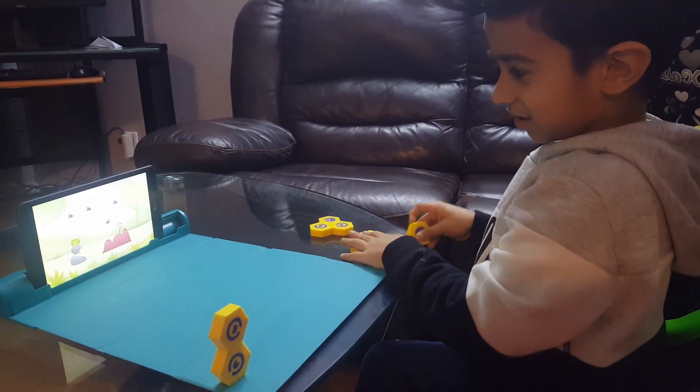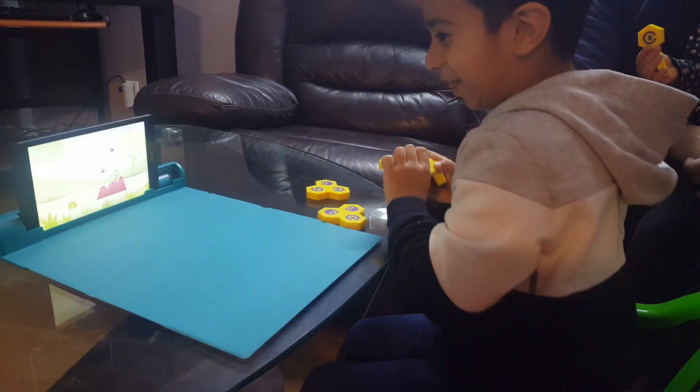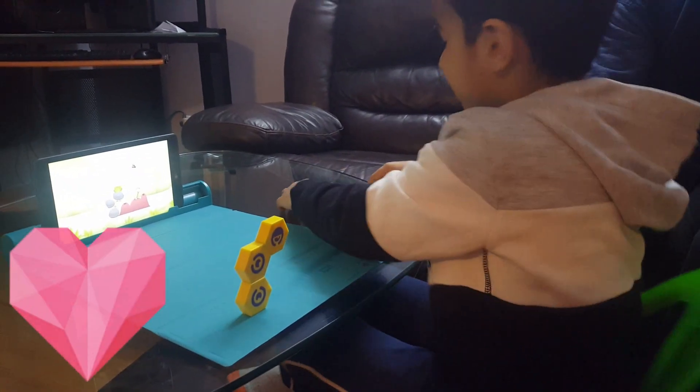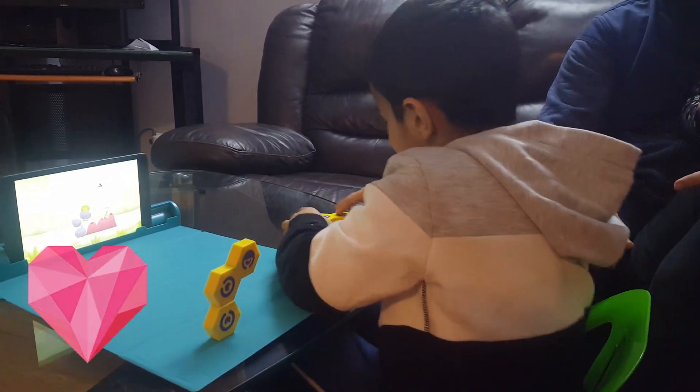Snake! Snake! Be careful of this. Snooko and Link is so much fun to play. Yeah. Thank you, Shifu. I love it.